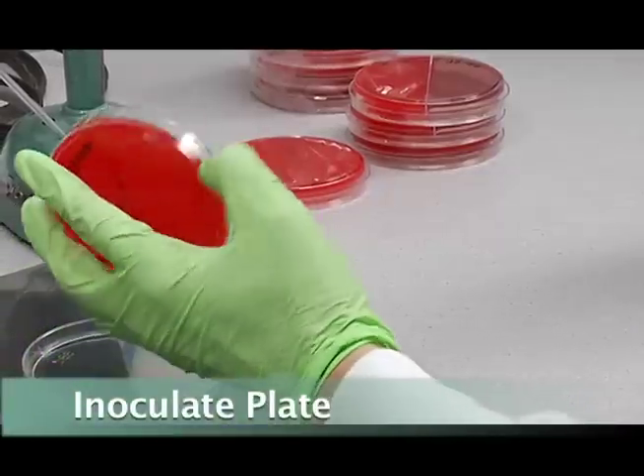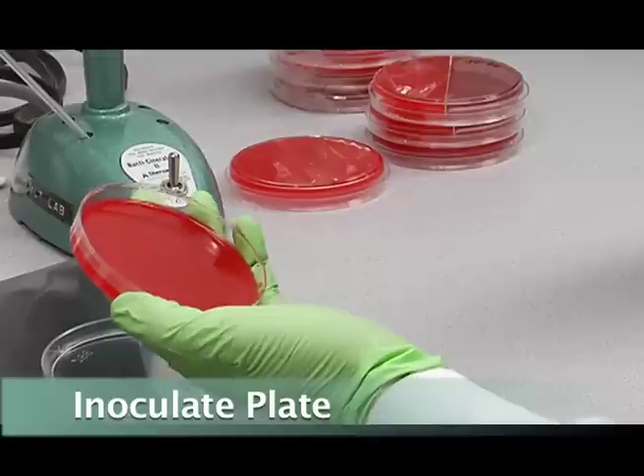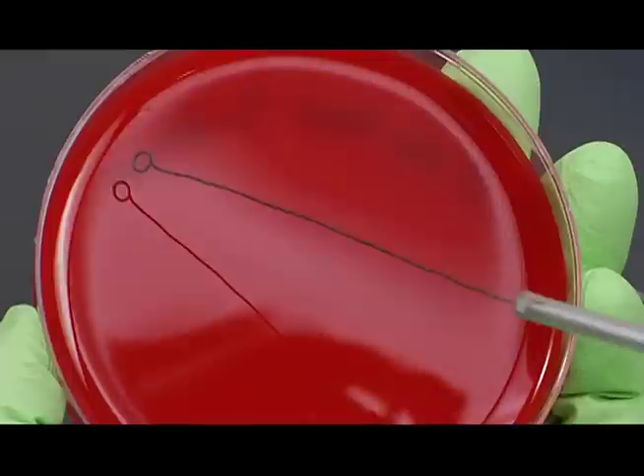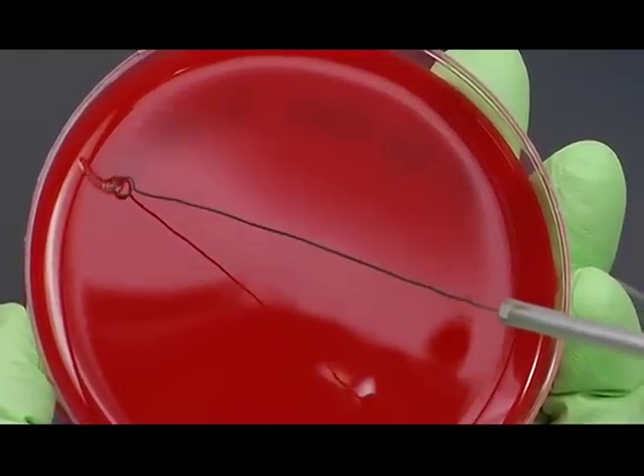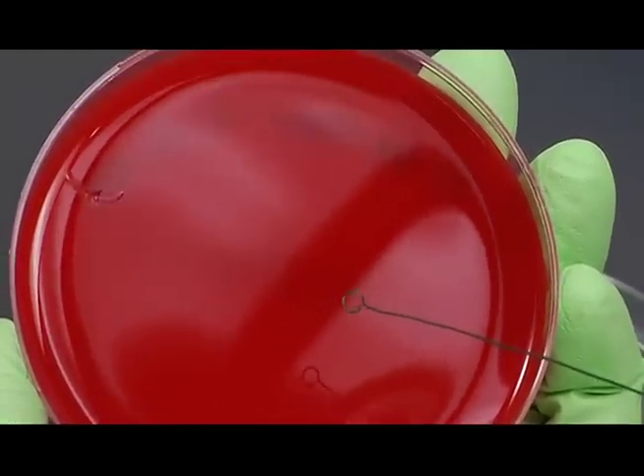Then you can inoculate a corner of your plate. I usually pick a portion of my label so that I can tell where I put my inoculum — right there.